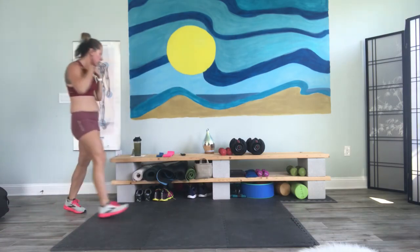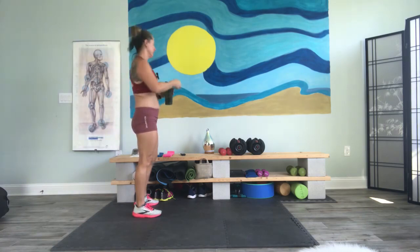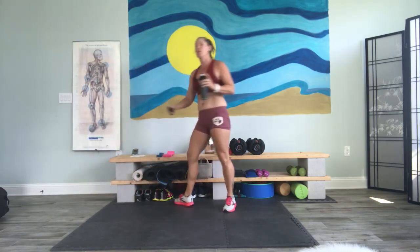All right. Breathe. If you need a quick drink of water, get it. I have a sore throat, so I'm going to take a second. Here we go. Next minute.